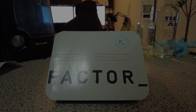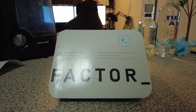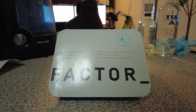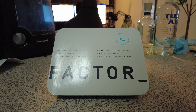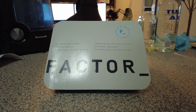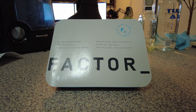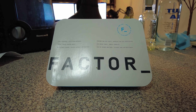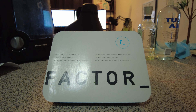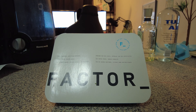What you're looking at is a Factor meal. You may have seen these advertised online or on your Instagram feed. They're basically pre-prepared meals. It says here on the box: chef prepared, dietician approved, fresh, never frozen meals, no refined sugars, raised without antibiotics. And they're targeted for people like me who don't cook.